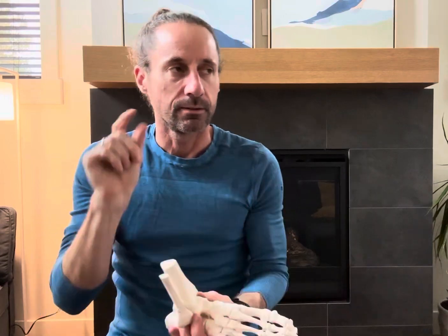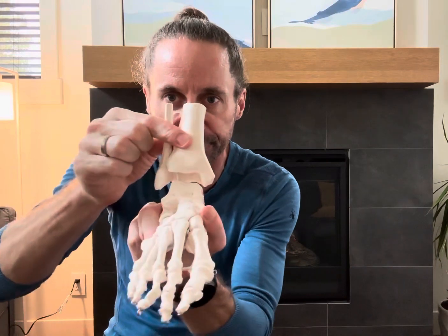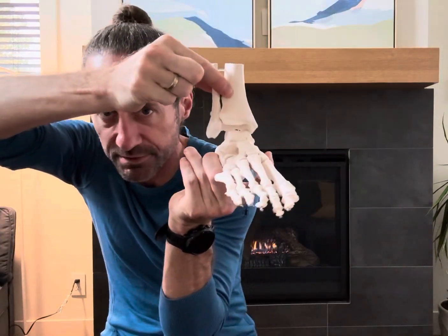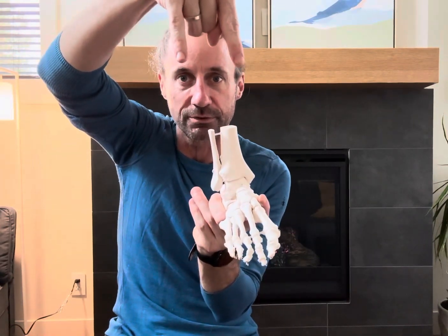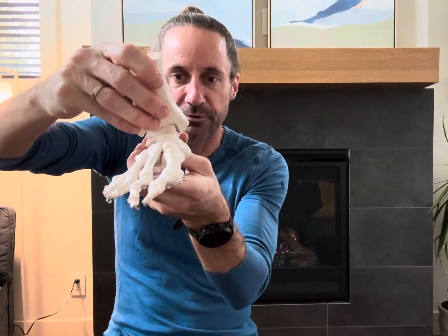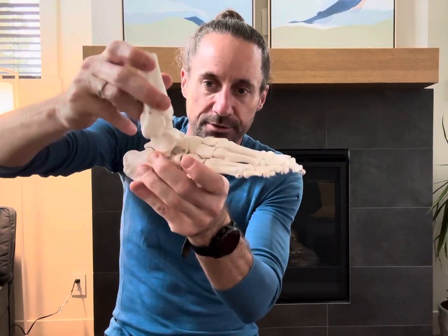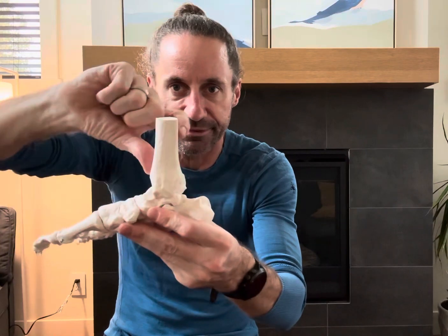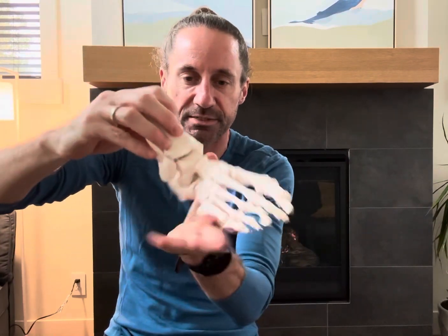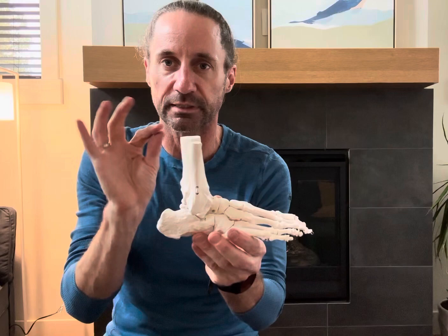The tib and fib also have to glide posteriorly. There is a side-handle component to the tib and fib, and for that movement to happen, they have to slide and glide posterior as well. Going into dorsiflexion, the fibula glides back, the tibia glides back — we get a posterior glide to efficiently roll over. It's a subtle movement that is very easily lost.